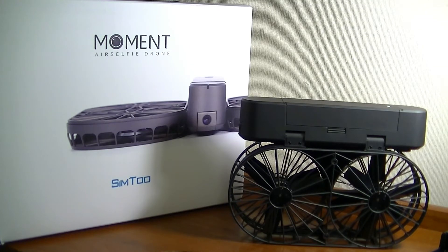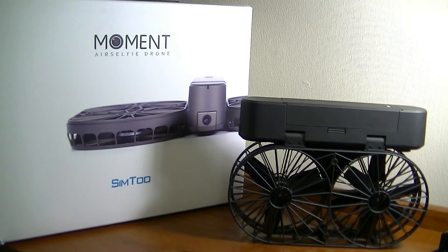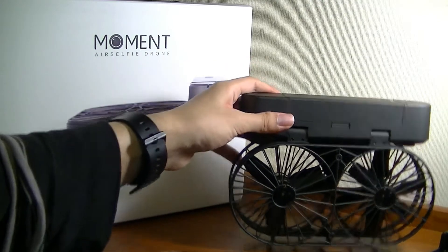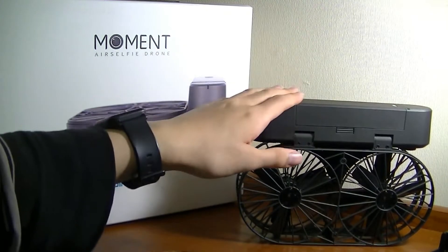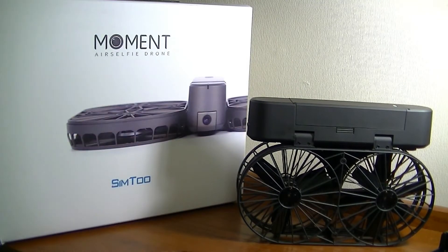That $290 price happens to be half the price of the Hover Camera Passport, which shares obvious DNA with this device. The Hover Camera Passport is kind of the first mainstream selfie drone, and it has an almost identical folding design. So in many ways, we can think of the Moment Air Selfie as a next generation or a clone at half the price — instead of $600, you're paying less than $300 for basically identical features.